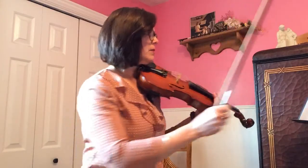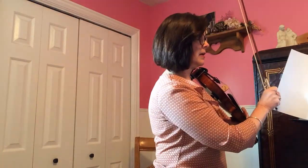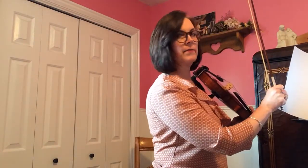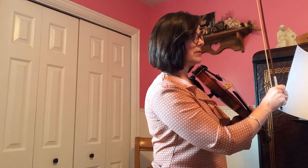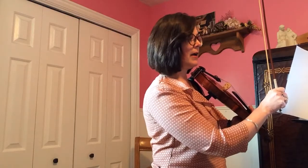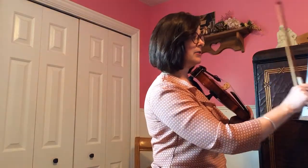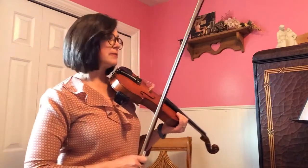Okay, the only difference with the viola part is that you won't be playing that E on the very end, right? Because you don't have an E string. So you're doing a double stop — A, A, double stop, A, A, okay? Just know that you're not playing the E, but everything else is the same.